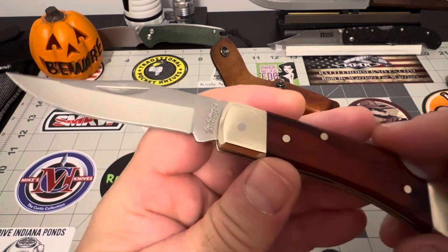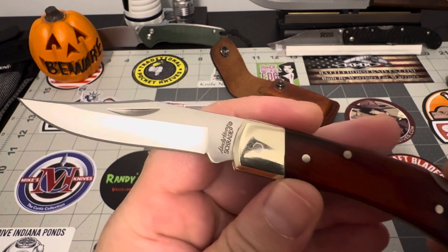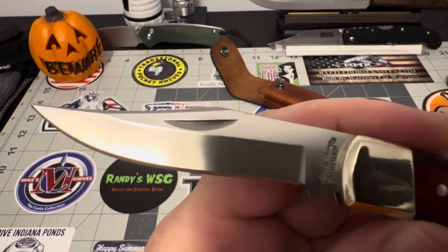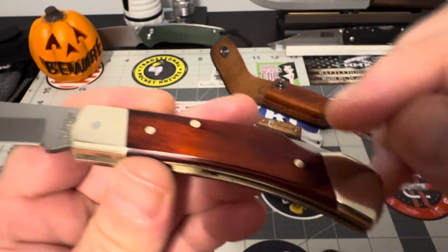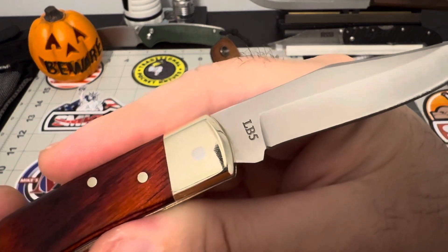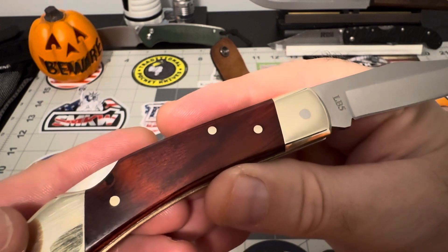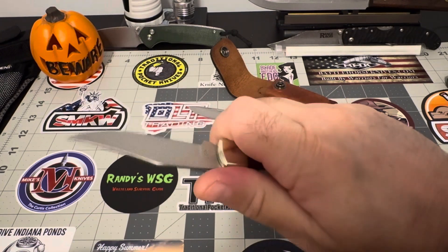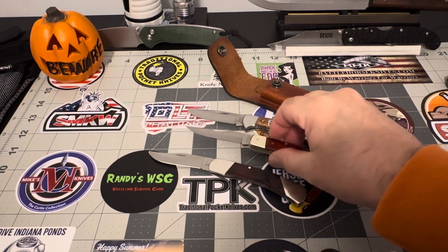This is the Uncle Henry piece. You can see right there — Uncle Henry Schrade. Give you a drive-by look at the blade, the covers, the brass bolsters. That's the LB5, like I said. Nice, rich covers. You can see it now that the light's shining nice on them. Really nice covers. And you're getting a sheath with this one. Great little piece.